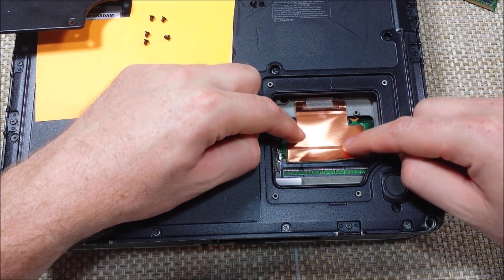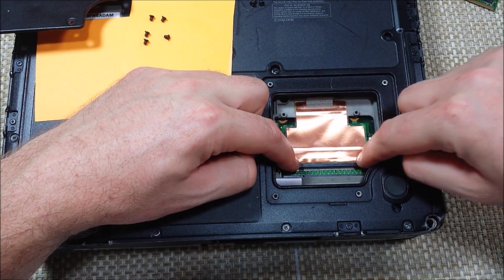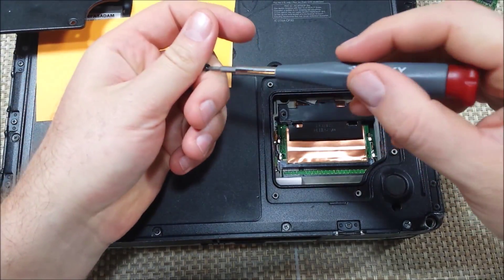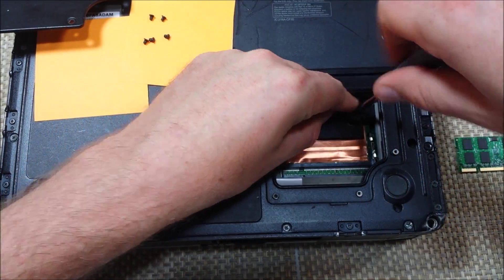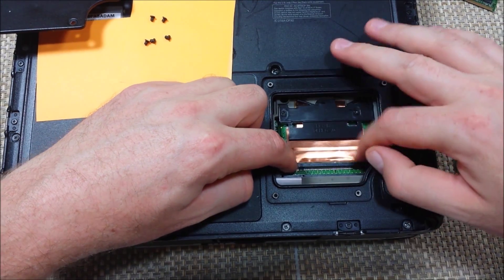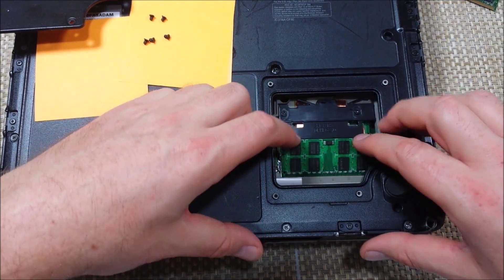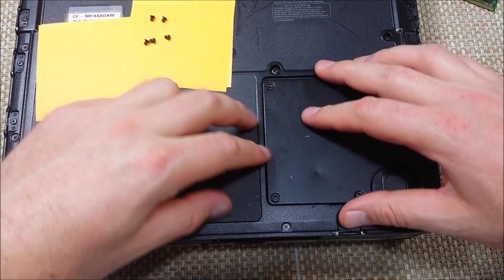Now we want to put our copper shield back in here — it's actually taped, so it'll just tape in there. So now we're going to put our plate back in here and take our two screws. So now our main memory module is in. We're going to put in our second one here and snap it into place. Now we got our two 2 gig modules installed.